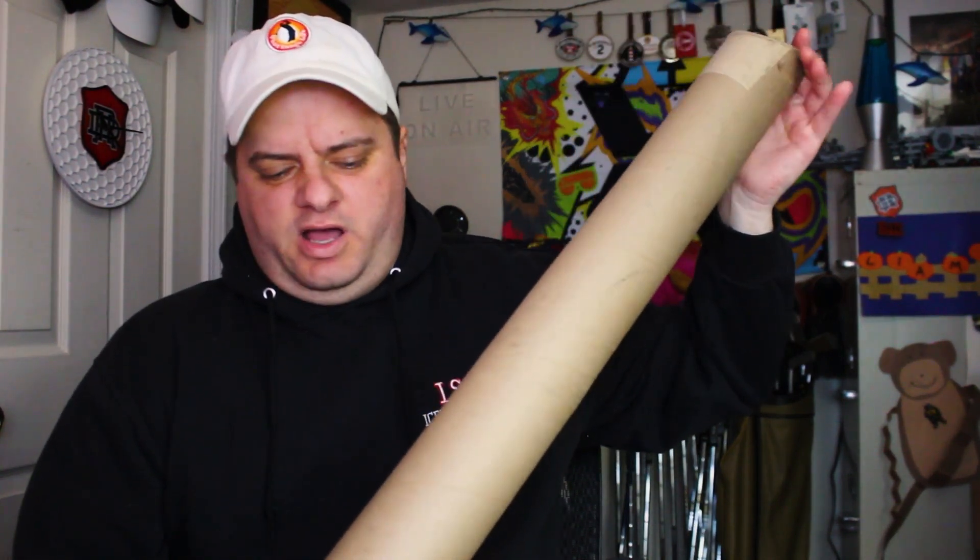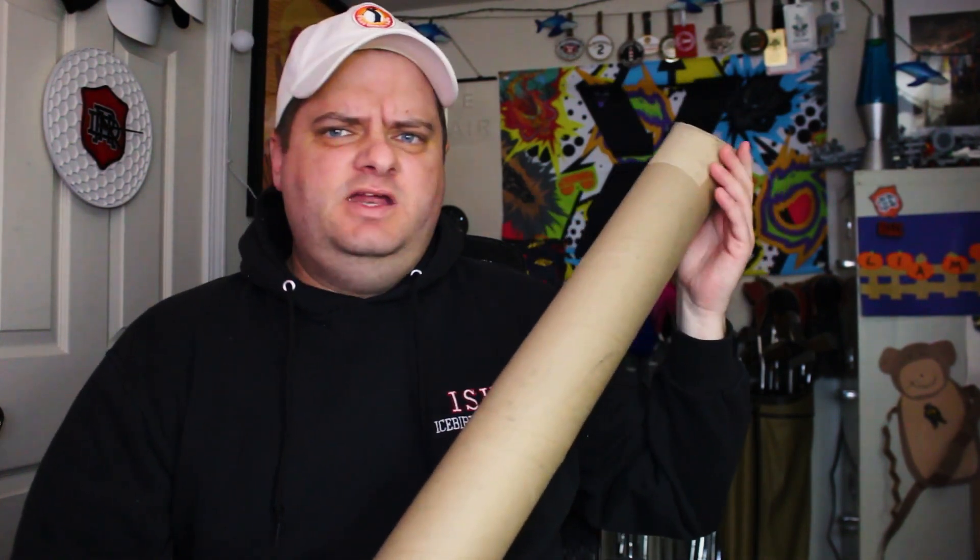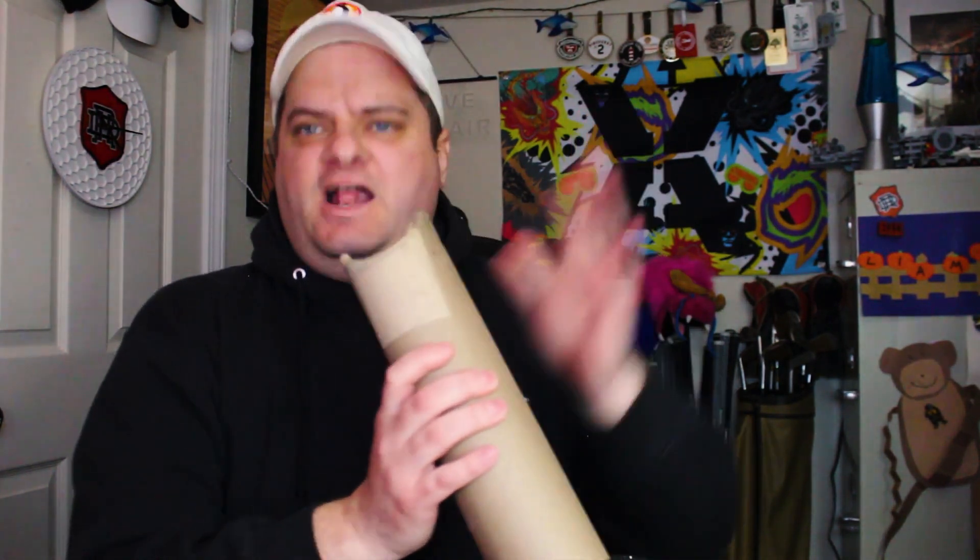All right, I got this large poster tube in the mail today, but I haven't ordered any concert posters and I'm not expecting any promotional materials. So I'm going to guess golf shaft — that's what was in one of these last time I got one of these.